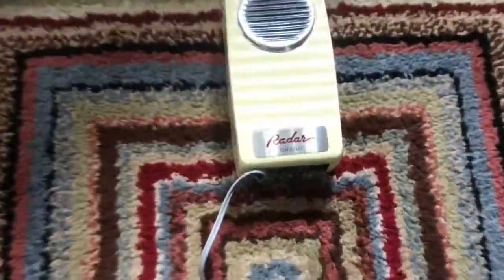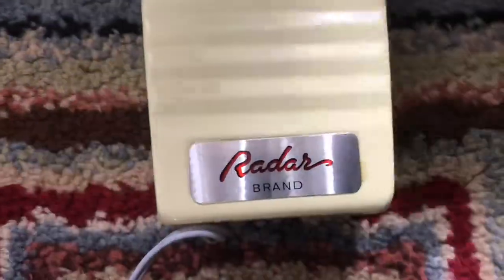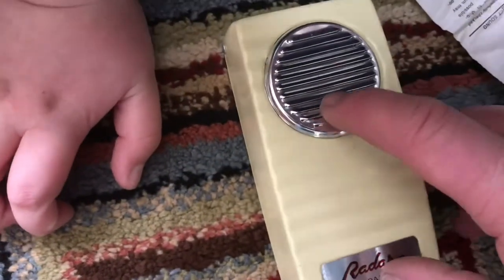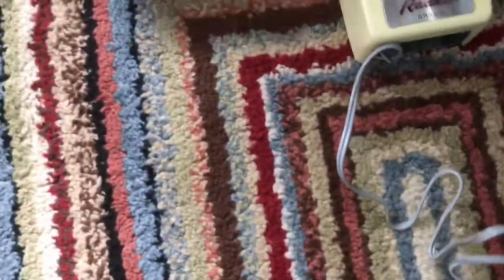We'll get some different batteries. It is quite a nice little design here — Radar Brand — and it's got like a chrome-style grill for the speaker.